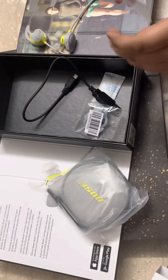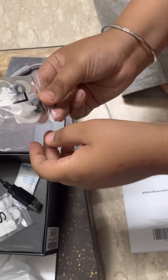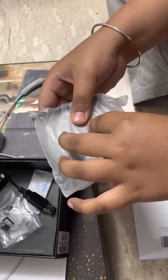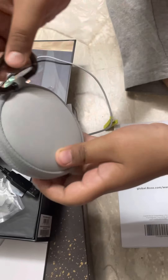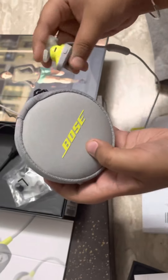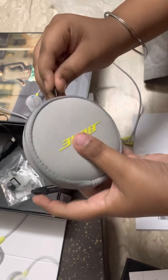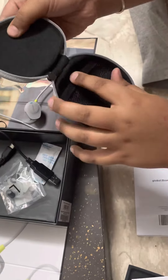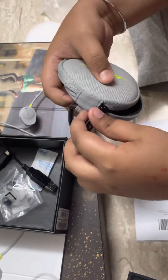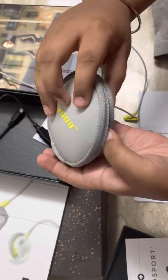Let's put it right here. These are the small earbud tips and this is the larger one. This is the color of the SoundSport and this is the Bose logo. We can put the tips in there and close it.